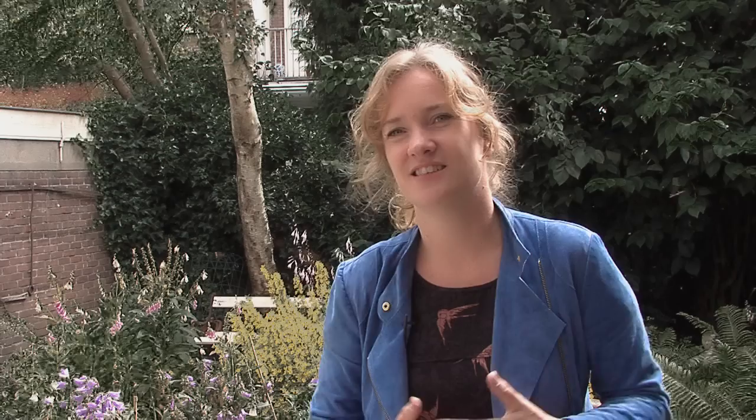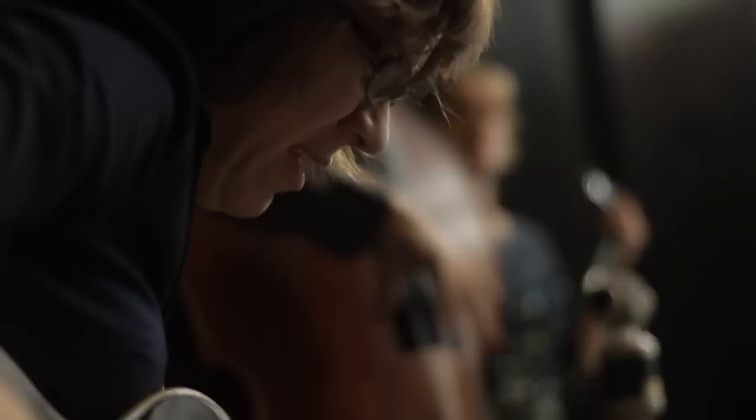I was really blown away about her playing. She has very beautiful lines that you cannot predict very easily. She has a beautiful sound on guitar and chooses her lines very carefully.